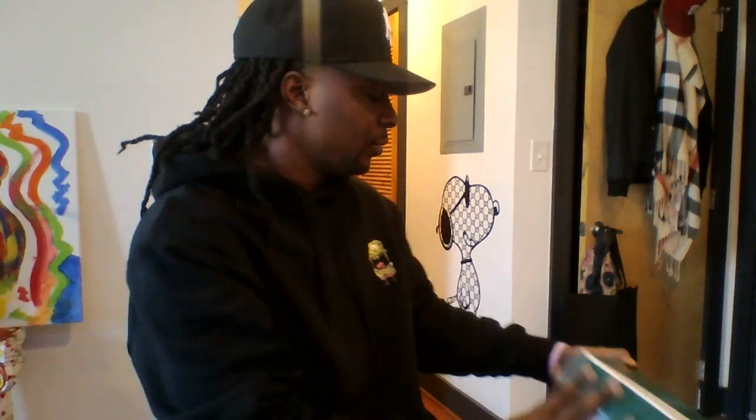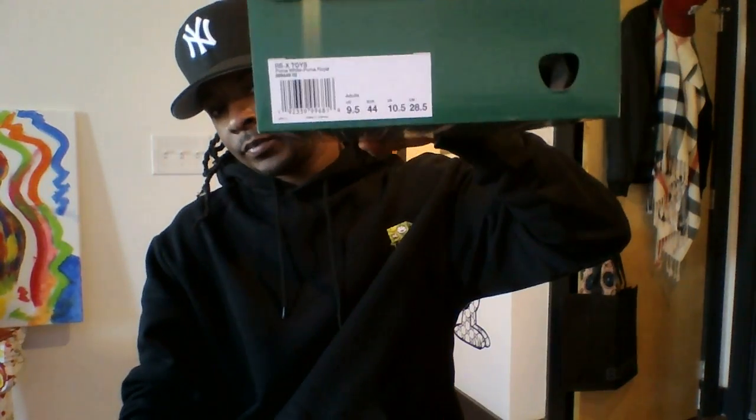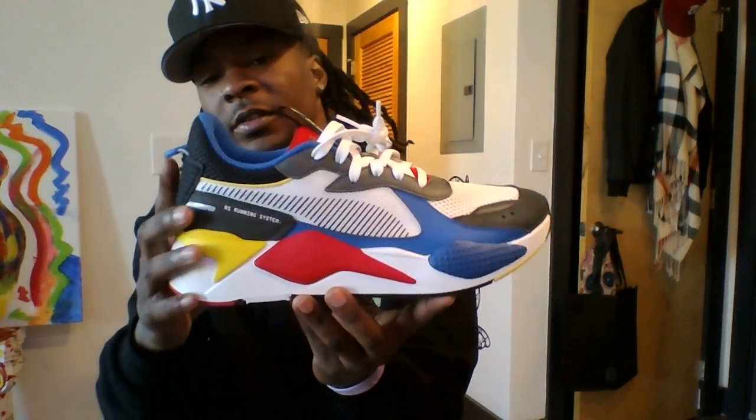Yo what's good YouTube, it's your boy Shy88 back with another review — RSX Toys Pumas. These have not dropped yet; they come out December 14th. I happened to get my hands on these a little bit early, but look at them right there. Good luck.